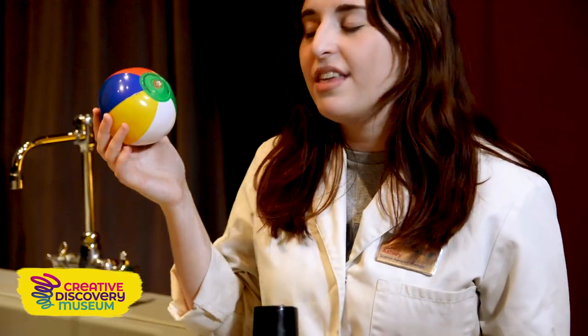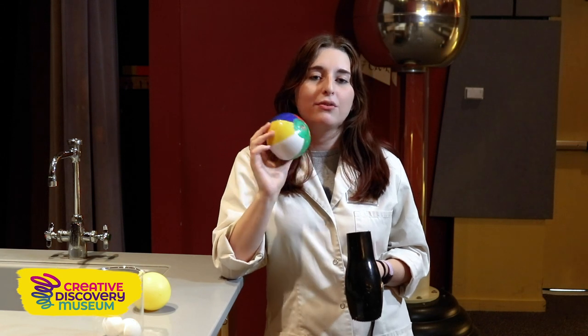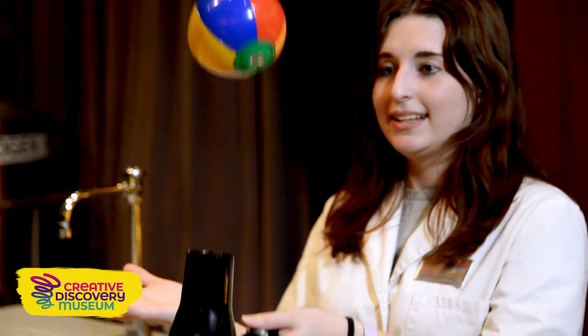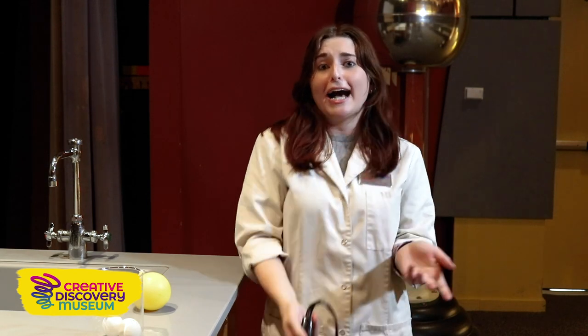I have a beach sphere, and this beach sphere is a little bit lighter than the yellow one. So let's see what happens when we put it on a fast moving air column, just like that. So it moves a little bit higher. I'm able to move the hair dryer with it, and I was even able to kind of throw it.